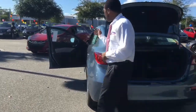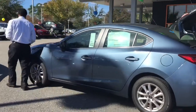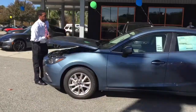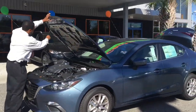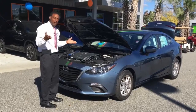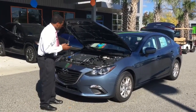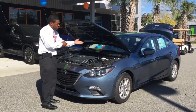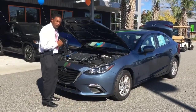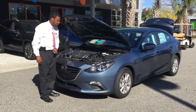Now let's walk around here and I can show you up under the hood of this beautiful vehicle. Mazda makes great vehicles that are fun to drive and you love the ride of them. You have the Skyactiv technology — Skyactiv transmission, the engine, and the chassis. Mazda is all built with Skyactiv technology. It also helps to improve your fuel economy. You've got the great cover in here that goes across with your Mazda branding right there to let you know about the Skyactiv technology.